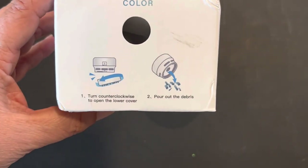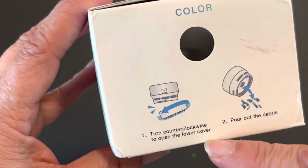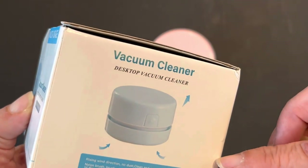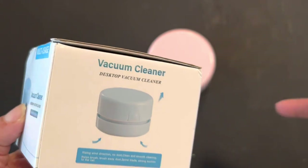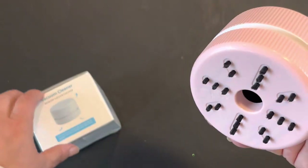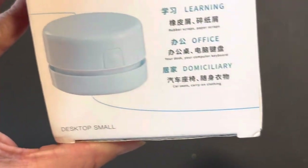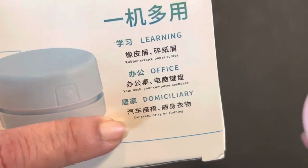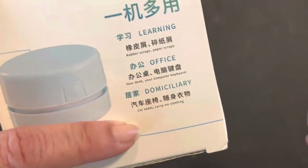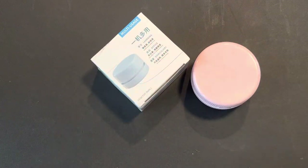As you can see, I have the pink one, and here are the directions on how to clean it out. It took me a minute to figure out how to open it up and put the batteries in — it does take two double-A batteries. The directions are all in Chinese, I believe — there was no English other than on the box.